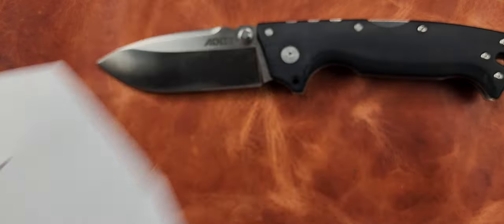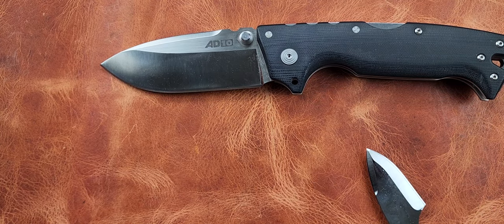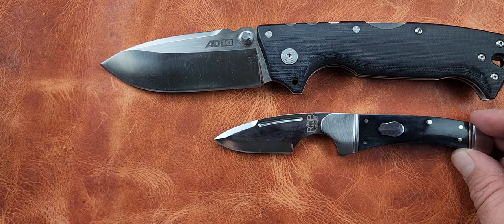This little bitty knife is sharp as shit. That's copy paper, and it's effortless going through there. I ain't stropped it, I ain't done nothing to it — all I've done is use it.